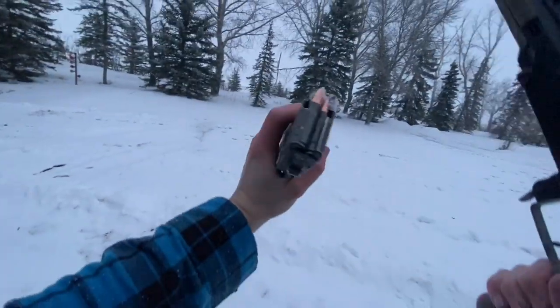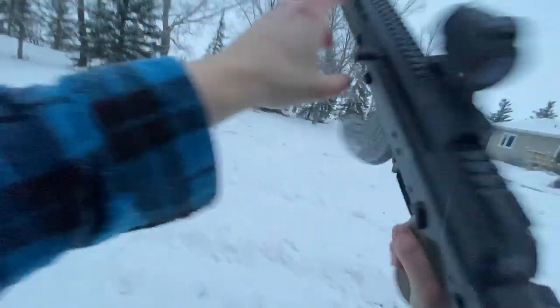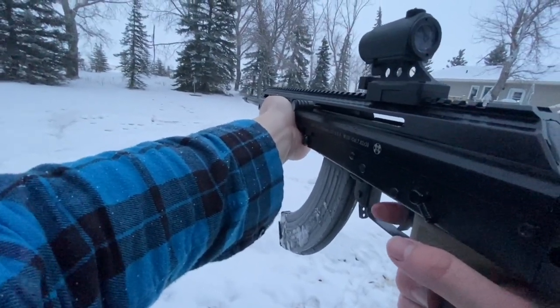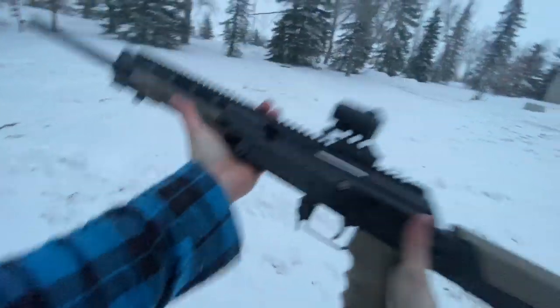Thanks a ton guys. Arm and gun out. Well, I had a couple rounds left in this RPK mag so let's just do this - why not? Only two. I thought I had two - I guess I only had two. Anyway, cool gun - catch you next time.